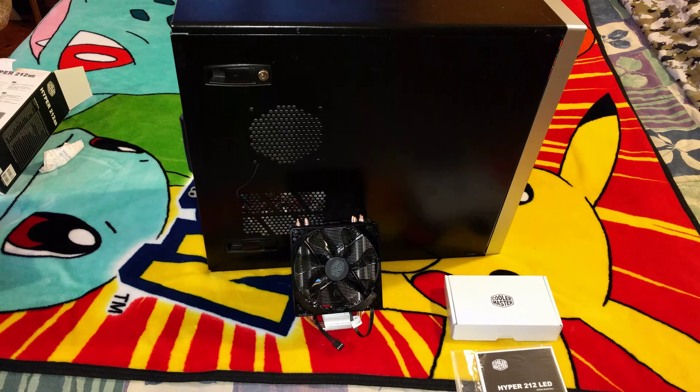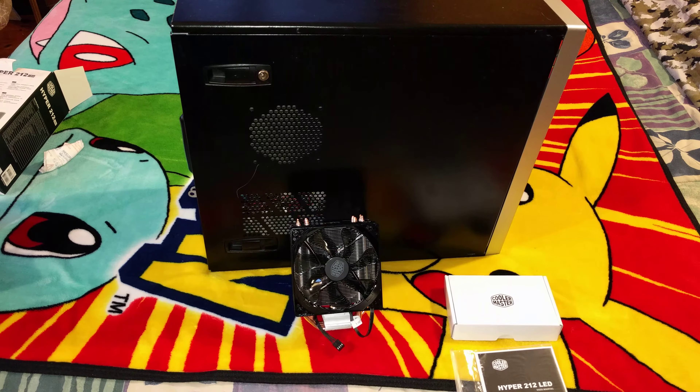My case is actually a quite old Thermaltake Matrix case. Like I said, it's a low-end build — my first build that I've ever done, slowly gathering parts. I wanted to be able to overclock my CPU without running into the risks of overheating, so one of the budget options for doing that was this cooler.